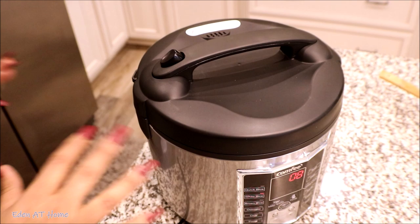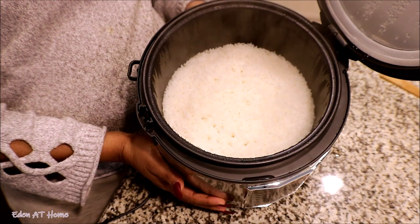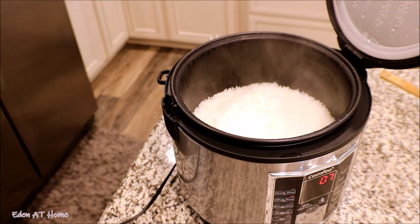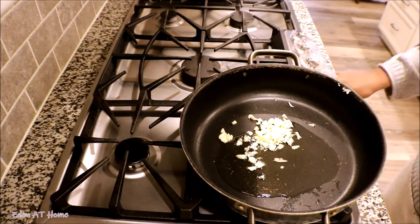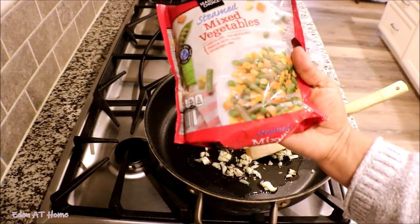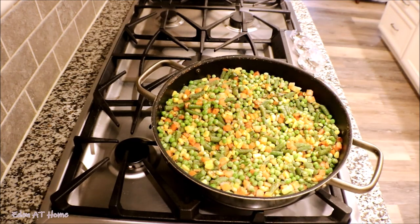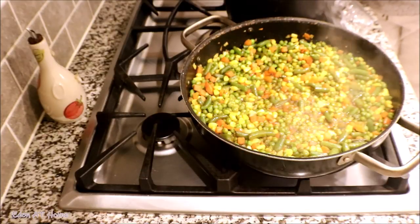Okay guys, it took about less than 10 minutes to cook the rice, so it's ready to open. It looks very nice — I promise you guys it's a perfect rice. I'm going to make a sauce for the rice. First, I put garlic and some ginger in a pan and roasted it with a little bit of oil. Then I added some frozen vegetables that I like — the beans are steamed already so it won't take time. I added some spices and then I added my rice into the vegetables.